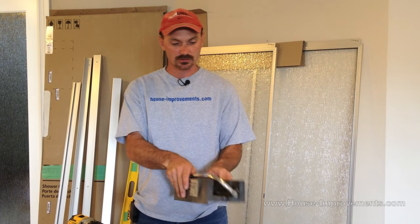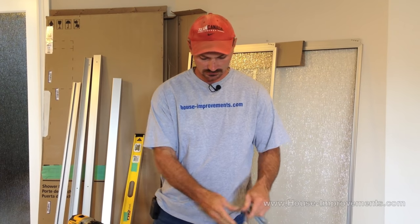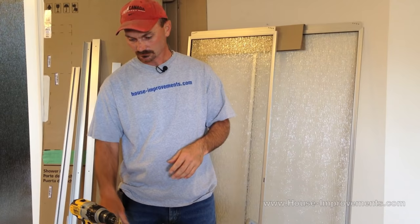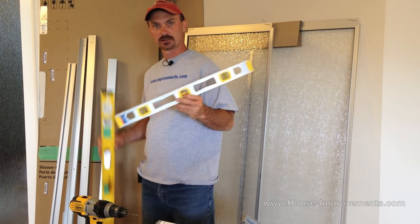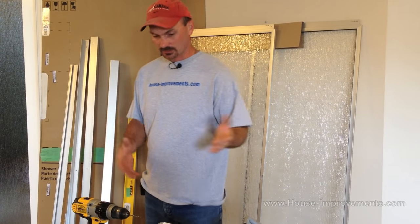Hi, Shannon here from houseimprovements.com. Today we are going to show you how to install glass sliding shower doors. First I want to start out by showing you some of the tools you are going to need for this job. You are going to want a hacksaw and possibly a miter box for cutting some of the pieces. You are going to need a screwdriver, pencil, tape measure, basic sort of things, maybe some masking tape. You are going to need a cordless drill and a couple of different drill bits. You are going to need a level, probably a couple of different sizes of levels, just depending on the size of shower you are dealing with. That is the basic tools you are going to need.